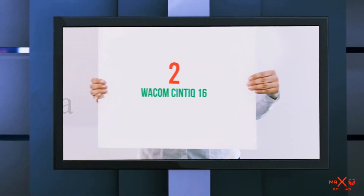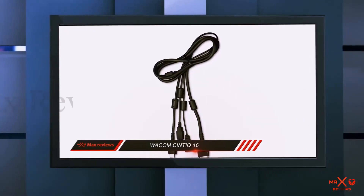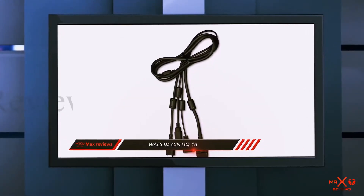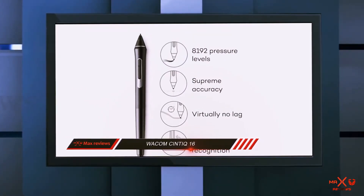Coming in at number 2: Wacom Cintiq 16. The Huion Canvas is one of the most affordable Wacom Cintiq alternatives for those who want to draw directly and naturally on the screen.